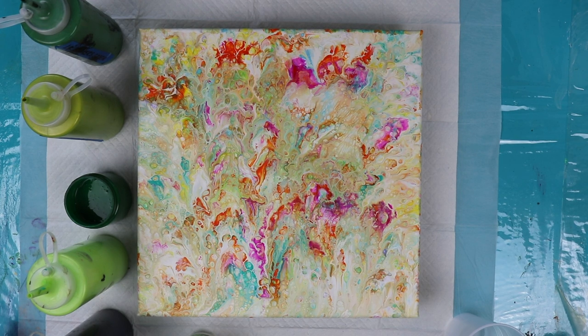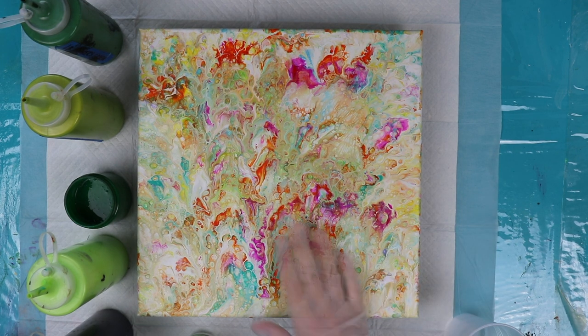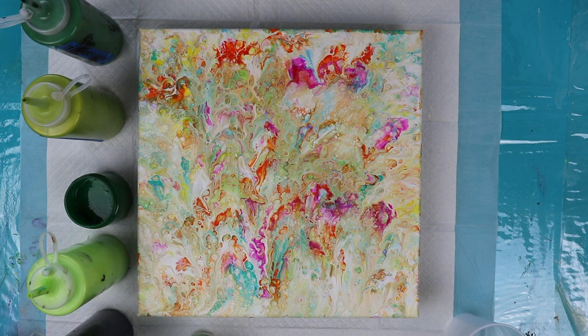Hi everybody, Lisa here. Today I'm going to be doing a painting in greens in honor of St. Patrick's Day that's coming up. I'm going to be pouring a flip cup over top of this painting that I did a while back and I really didn't like it.